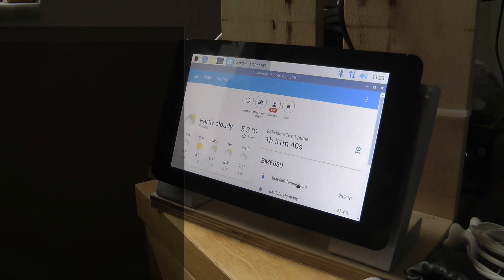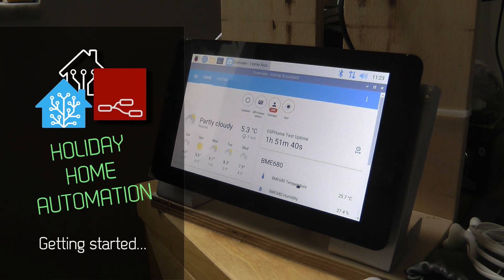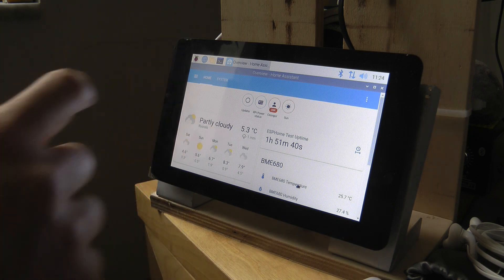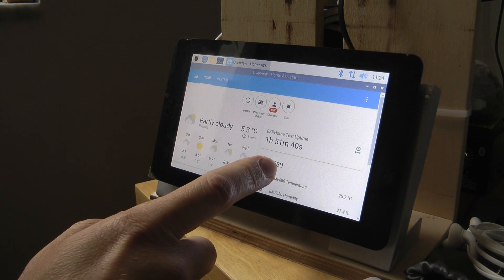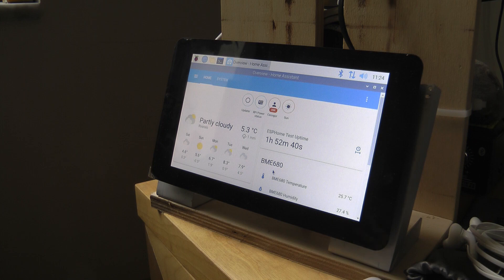Welcome to a new video in my home automation series. This is going to be a new series — I'm going to make a new playlist called 'Holiday Home Automation.' Our family has a really small summer cottage at Lake Balaton, and we decided it's time to renovate it. I don't think we've done any major renovation for the past 25 years.